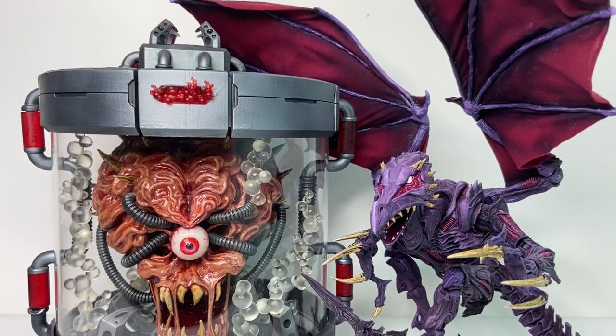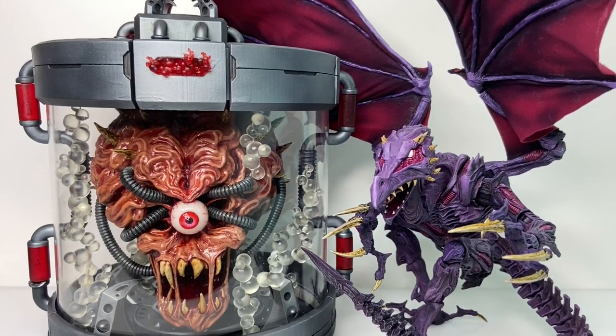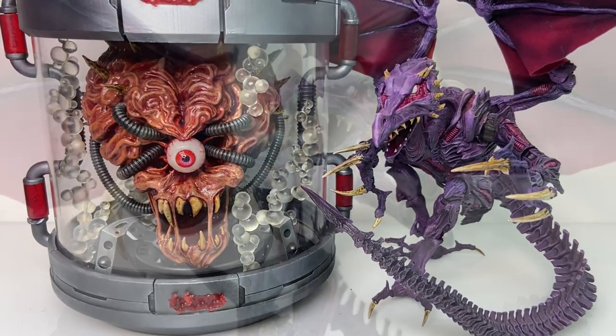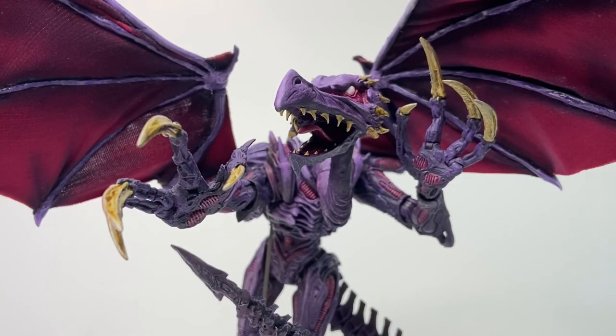I made these characters as a pair to be displayed together, but I'm going to look at each of them in turn and tell you a lot about their background, features, and how I made them. First up, let's take a look at Ridley.